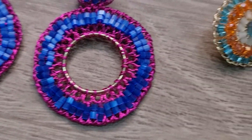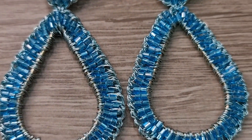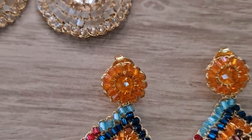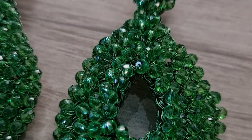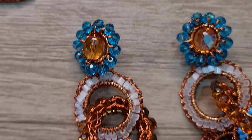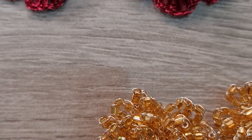Hello everyone, welcome back to my channel. I'm Vanusa Viegas, and on this channel I teach you to make beautiful semi-jewelry of crochet in metal.